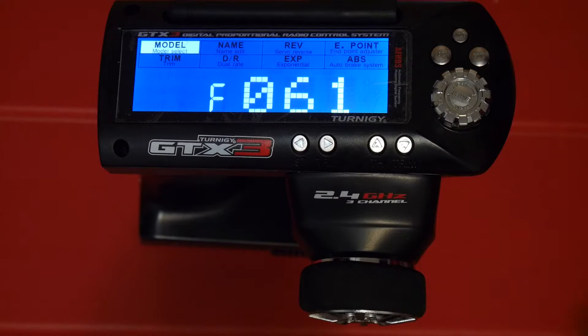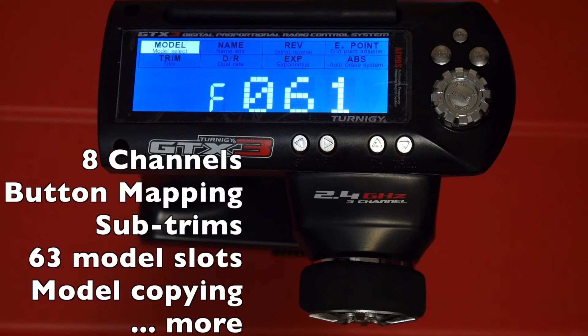I think the hacked firmware is a must-have because it adds a ton of new features and options as well as fixing some of the initial issues with the stock firmware. A few of the features include more channels — up to eight channels — customizable buttons, sub trims, up to 63 model memory slots, and the ability to copy models to other slots.